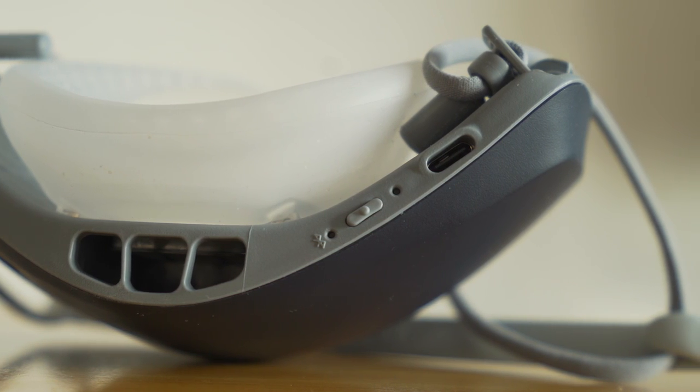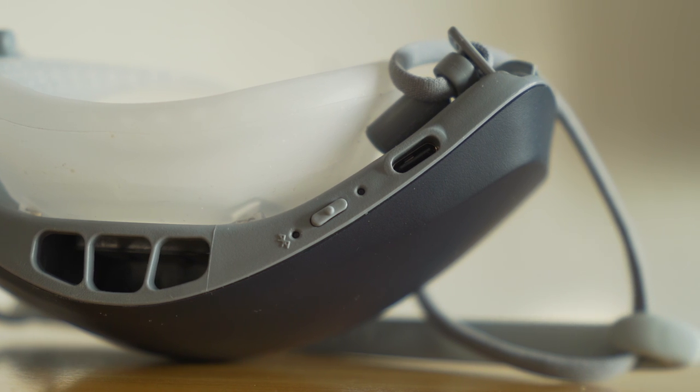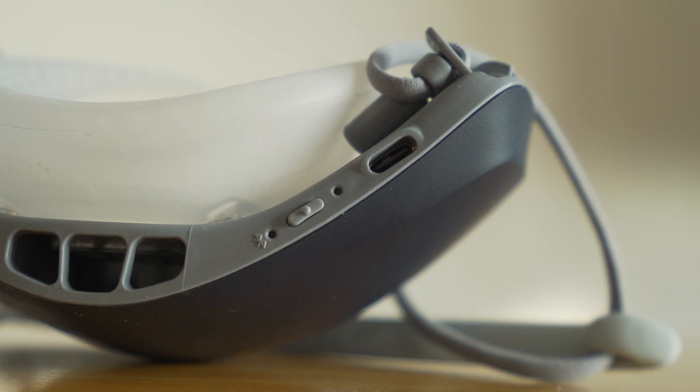Holding down the button will turn the mask on or off, and a normal press while the mask is on will activate the voice amplification. The way this works is actually quite simple — there's a speaker on the outside, and somewhere on the inside there's a microphone. And I'll admit, I initially thought this was nothing more than a gimmick, but it's actually quite effective.